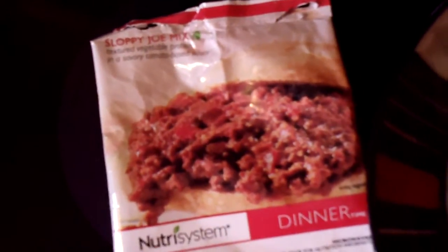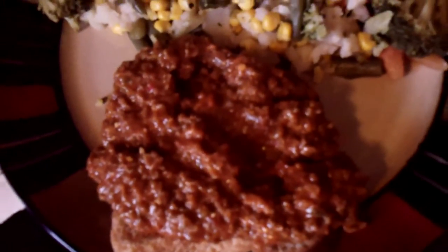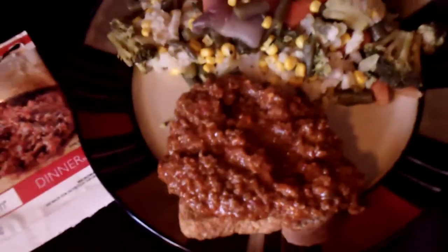The Sloppy Joe Mix comes in individual packages. You put it in a bowl, add a cup of water, cook for three minutes, stir, cook another three minutes, and you have a delicious dinner. So if you're thinking of joining, not sure what's holding you.